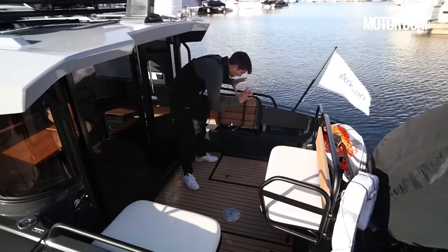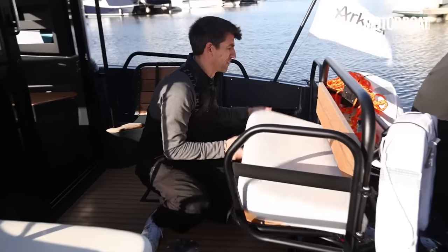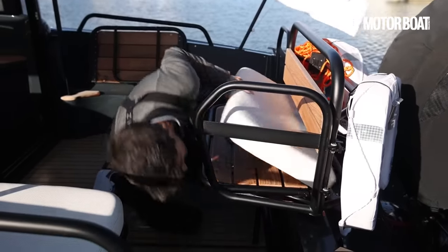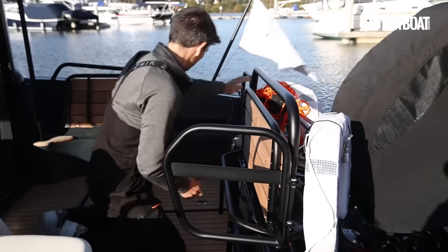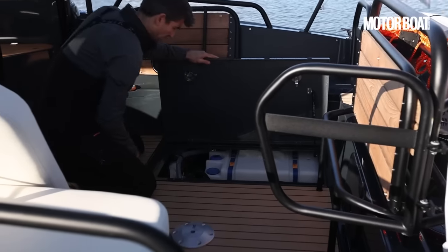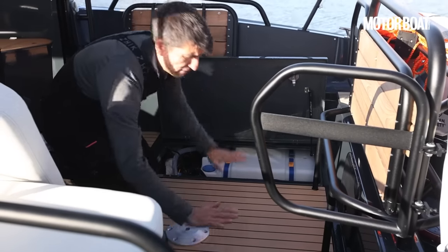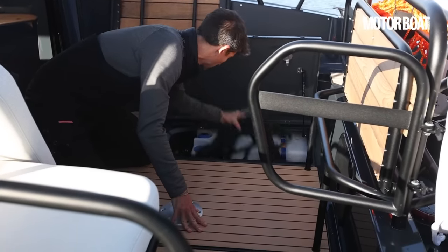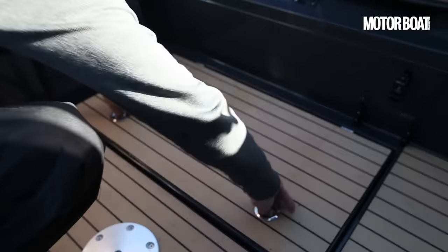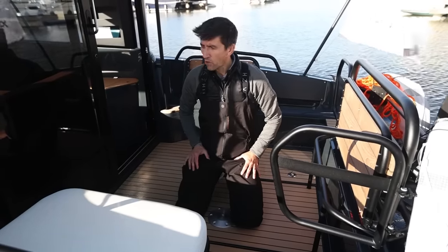Having no moulded seat bases means no storage in this cockpit. Looking for alternative ways to store your bits and bobs for a week or weekend away, the under-deck spaces don't really take up the slack. On the starboard side we have a water tank, and on this boat we've got twin 225-litre fuel tanks directly beneath that section of deck — so there's room for lines or perhaps a fender, but little more. The other side stores the batteries, so storage is not a particularly major strength back here.